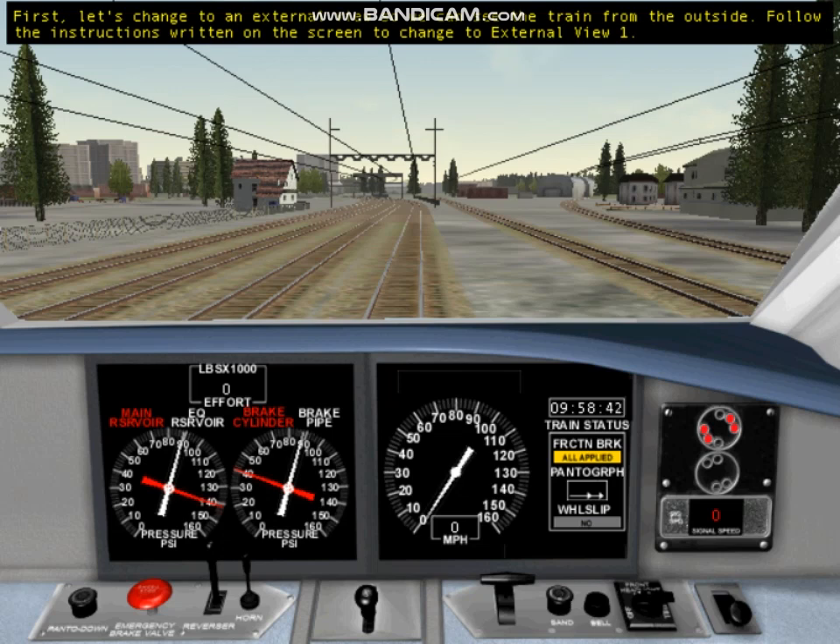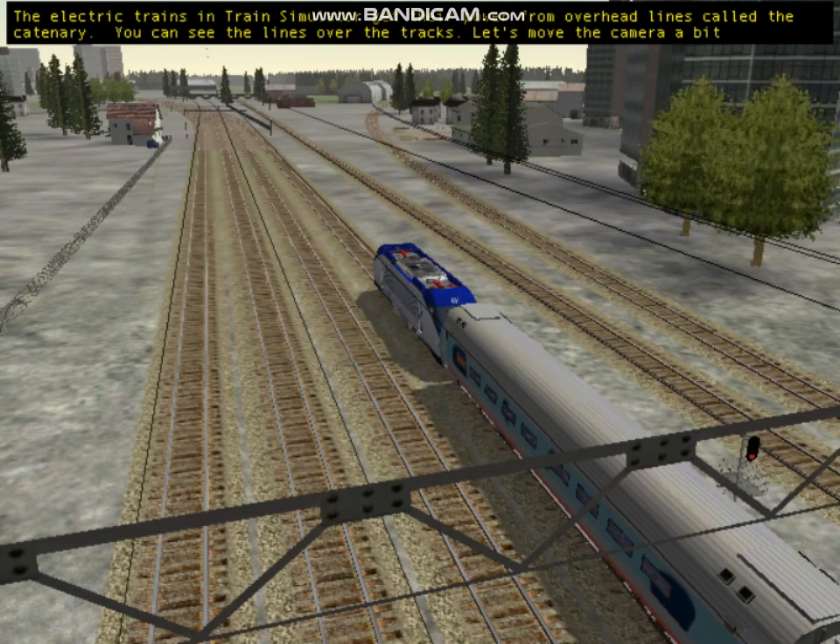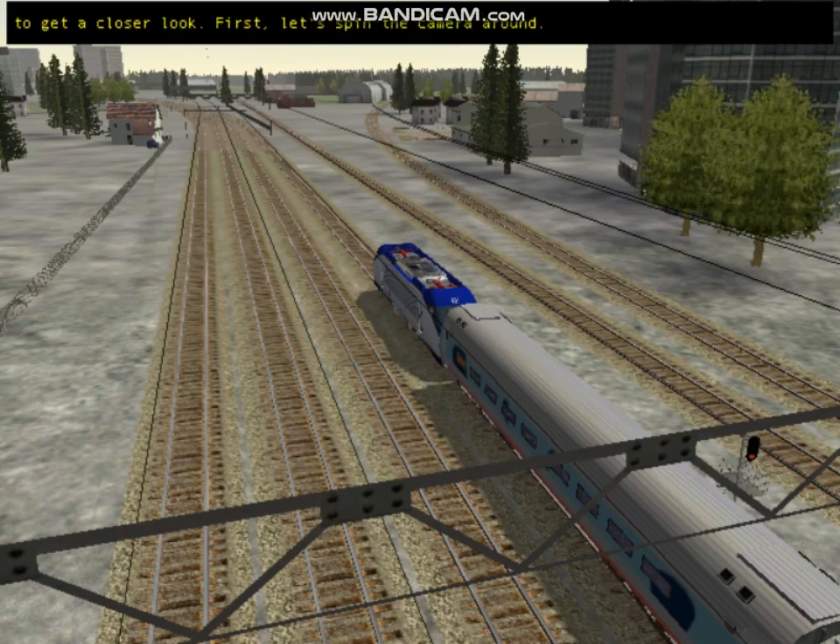First, let's change to an external view so we can see the train from the outside. Follow the instructions written on the screen to change to external view 1. The electric trains in Train Simulator get their power from overhead lines called the Catenary. You can see the lines over the tracks. Let's move the camera a bit to get a closer look.